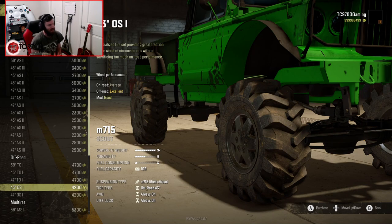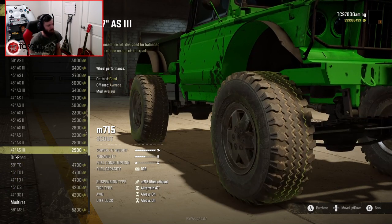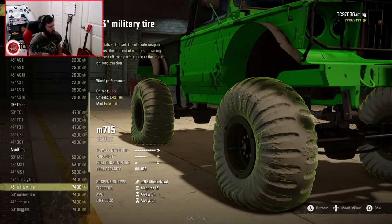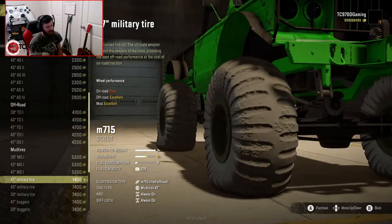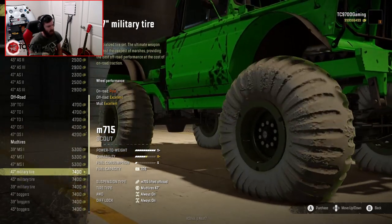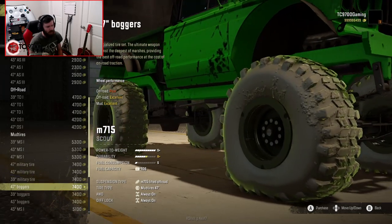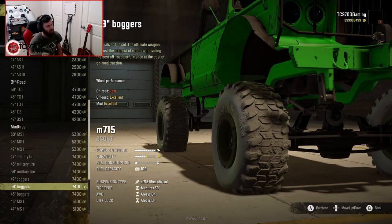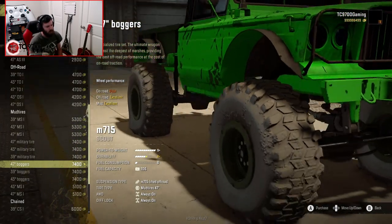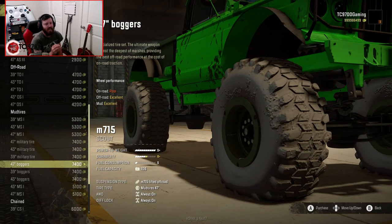After the all-terrain options, you go straight to off-road — there's not much in between. Then, out of nowhere: a 47-inch military tire, a 43-inch military tire, and a 39-inch military tire — I've never seen those before. And you also have Swampers! The mod calls them Boggers, but they look more like a Swamper. I'm going to go with the 47-inch Swampers. They look really good and they've also been aired down, so they should have a really good footprint.